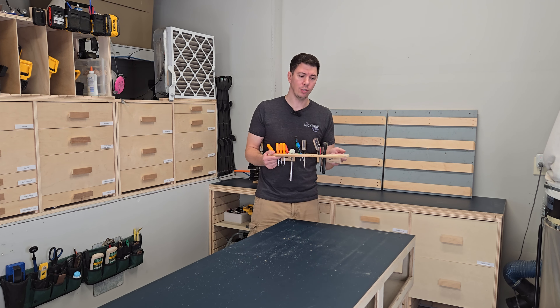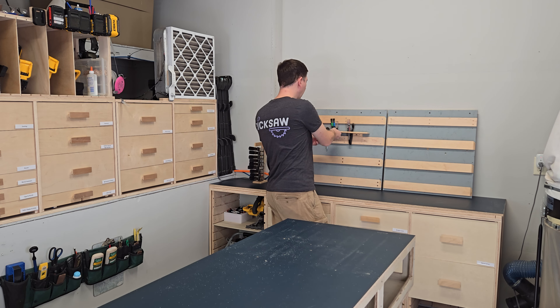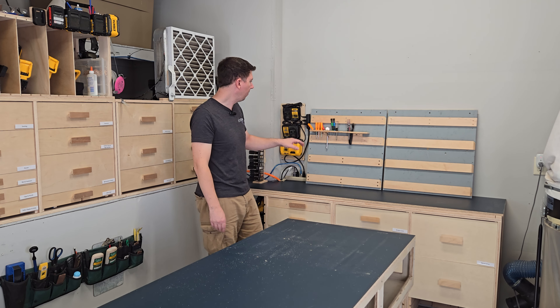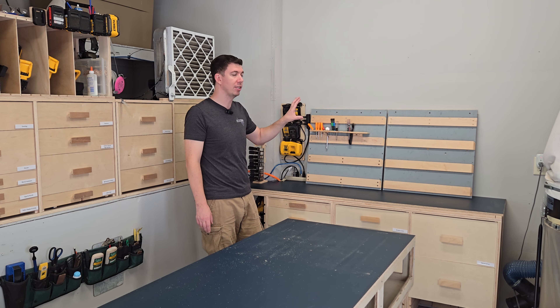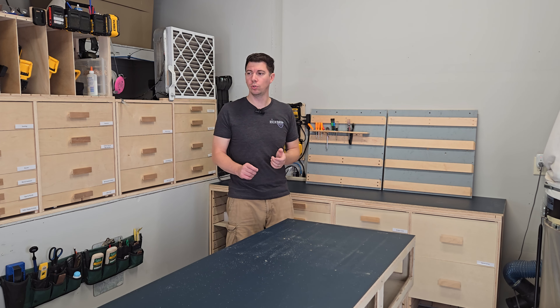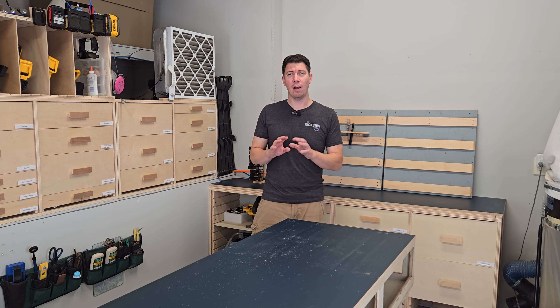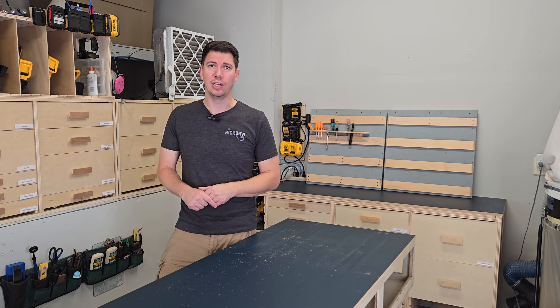So is a French cleat tool system really an effective solution if it costs so much just to hang tools? I think it really depends on your use case. If you're looking for something that's modular — the ability to move your tool storage around — then a French cleat system may be what you're looking for. But if you're not looking for that, or if your tool storage is rather large, then maybe that's not the solution for you. Let me show you the other side of the workshop where I have dedicated tool holders designed without a French cleat system.